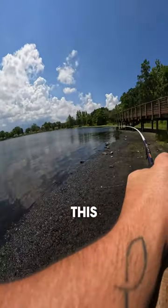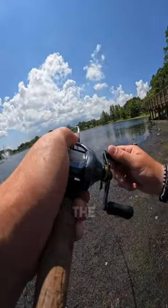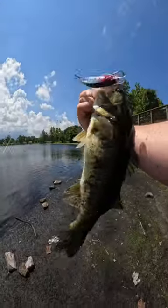As far as jerk baits go, this thing's got some wonky action. So we're just gonna say that the light-up and vibrating feature of this lure actually got it done. Comment some crazy lures you want to see me try — I'd love to get my hands on them.